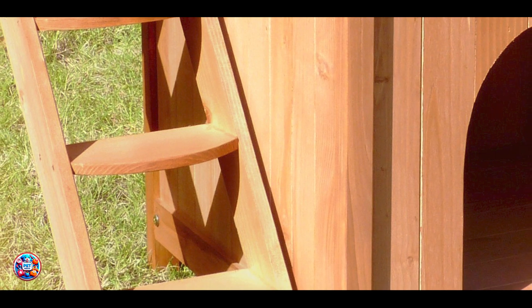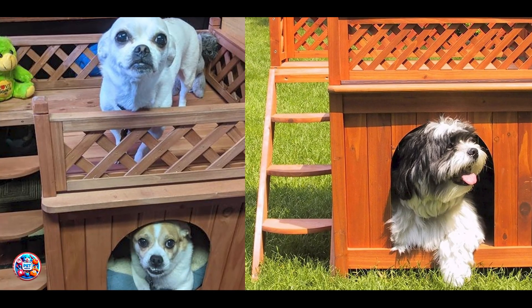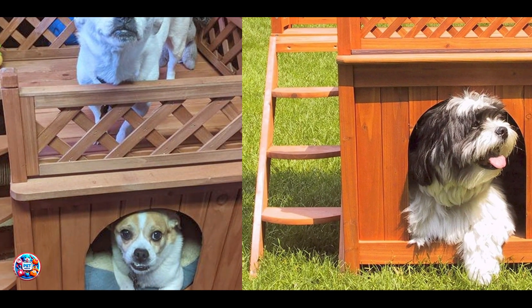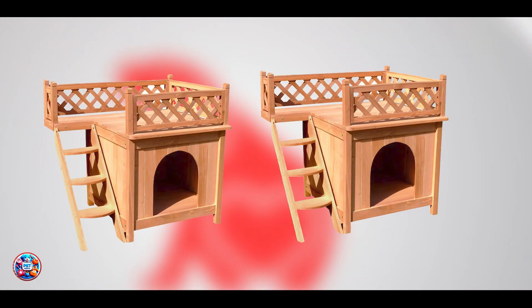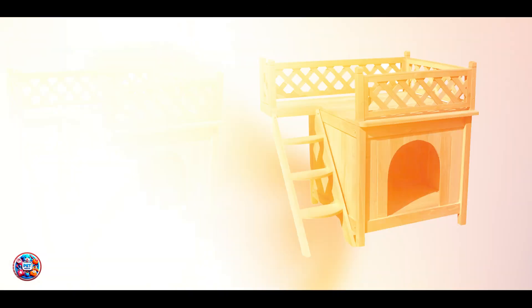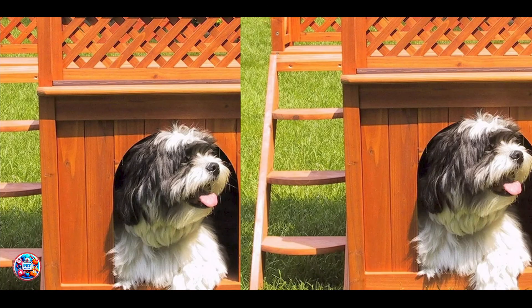There you have it, the top 5 best outdoor dog houses that offer the perfect blend of comfort, durability, and style for your furry friends. Which one do you think is best for your dog? Let us know in the comments. If you found this video helpful, give it a thumbs up and subscribe for more pet care tips and reviews. Thanks for watching!